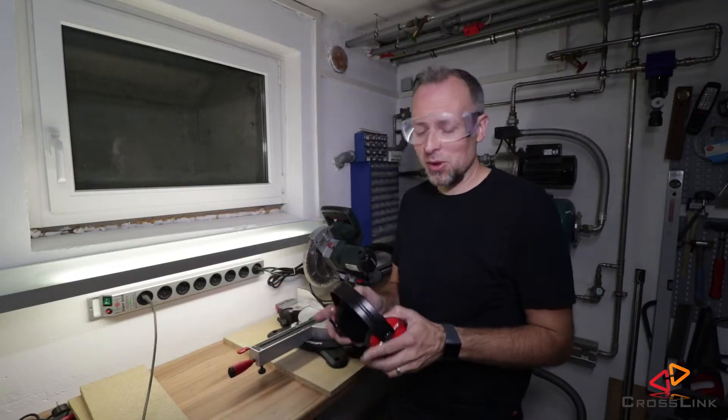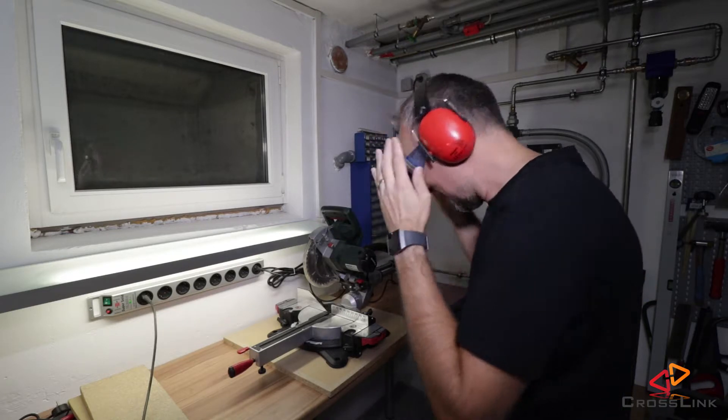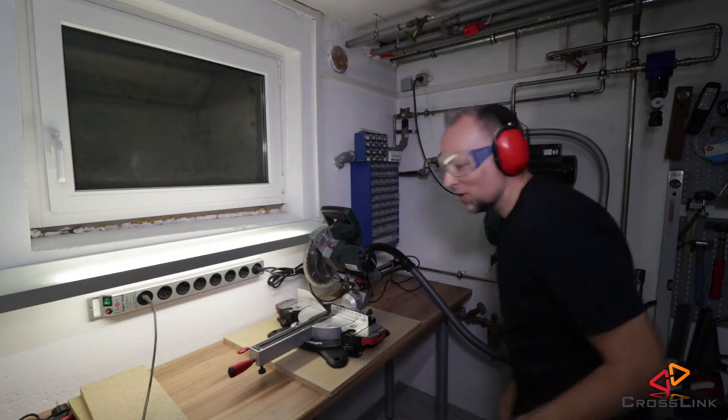It's going to be a little bit loud here, so I'm wearing the safety Mickey Mouse ear protectors.